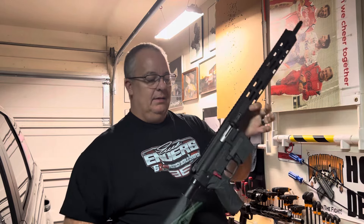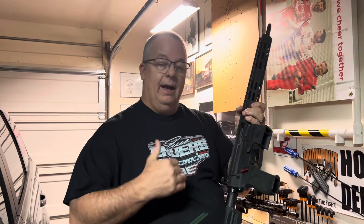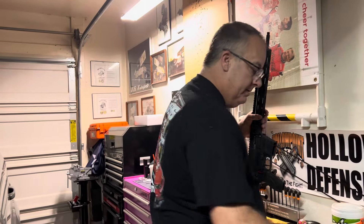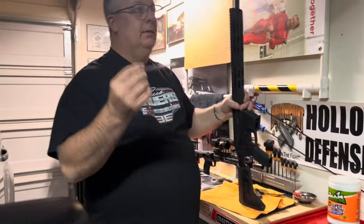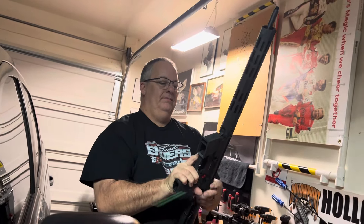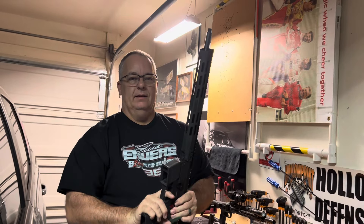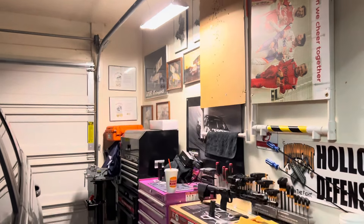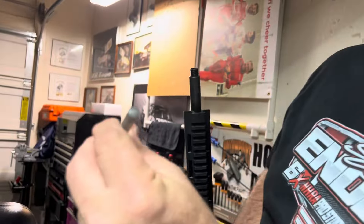Hey everyone, just want to let you know I got my response back today and we're gonna go over what I can see has been fixed. First things first, I'm gonna take this pin, put it down the barrel — this is how I can tell the firing pin is hitting it. I put the pin in there, it's up against the bolt head, and you can see it pushes that pin right out on the bottom.